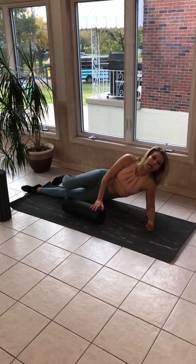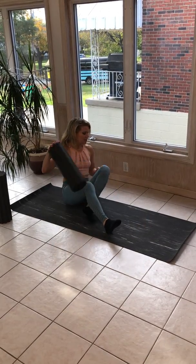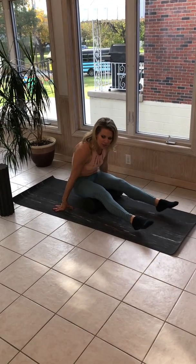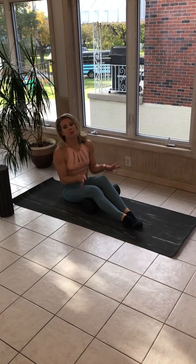I lied — I got one more. Hello, hamstrings! We did the quads, so we want to get to the hammies. I like to stretch these more than anything. I don't feel like a huge release when I personally do my hamstrings on the foam roller, but you might.